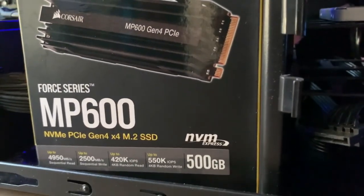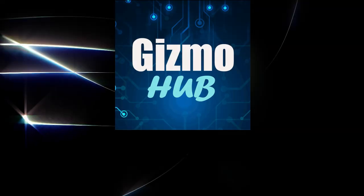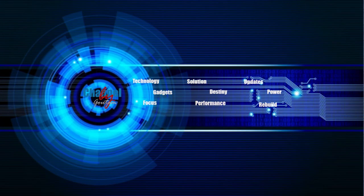Gen4 NVMe's are the new revolutionary weapon in the world of high-end games, graphics and editing. Hello YouTube, welcome to Gizmo Hub for technical support. But before that, hit the subscribe button and also the bell notification to get more such videos like this.